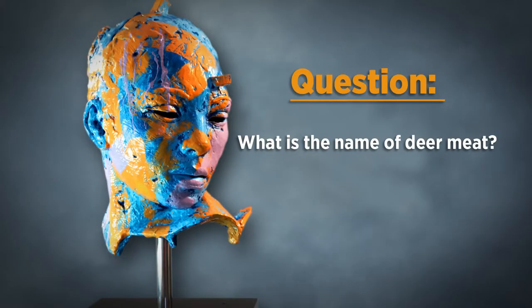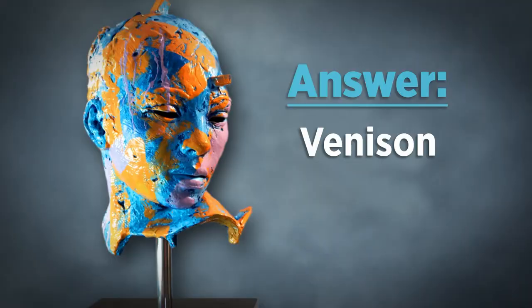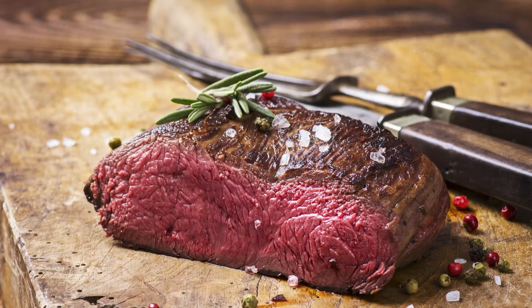I cannot let you go without a good quiz. Today's quiz question: as much as we all love Bambi, deer meat is a favorite for hunters and others around the table. What is the name of deer meat? It is called venison. The flavors are beautiful — you get that gaminess coming through. It surely is venison.